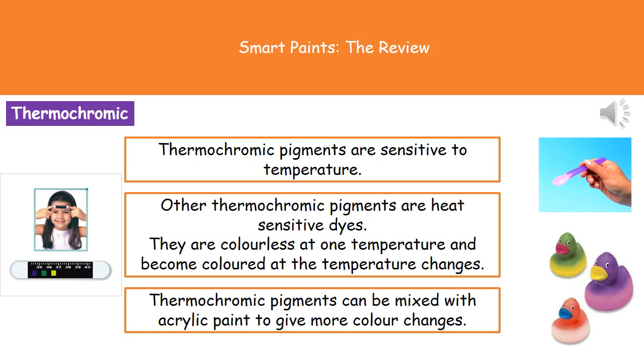When we're talking about a thermochromic pigment, we're talking about one that's sensitive to temperature. Thermo — think temperature — and chromic is all to do with colour. So thermochromic is one that's going to change colour at different temperatures.